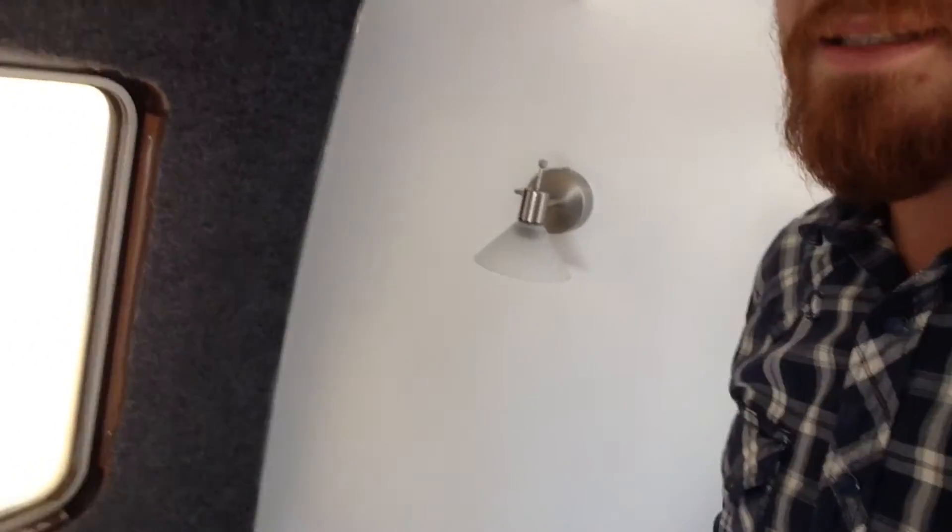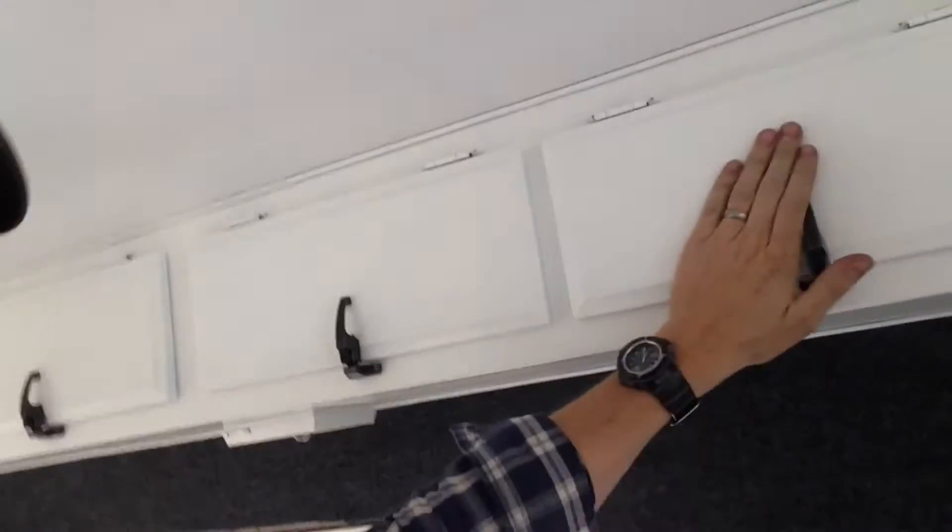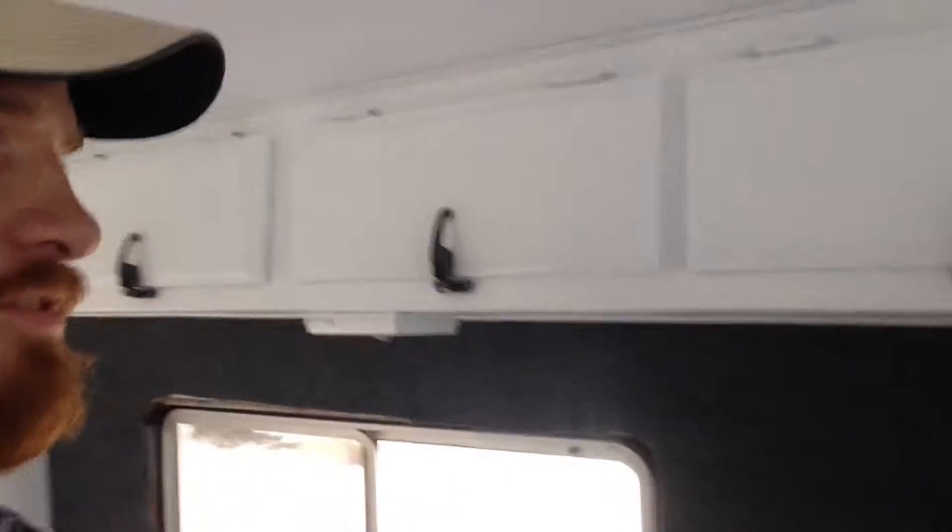We've got these little martini lights installed — those are 12-volt lights on both sides. All the finished paint is in. These turned out really nice, refurbishing those handles.